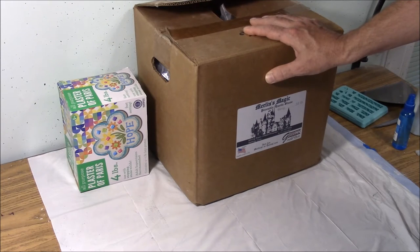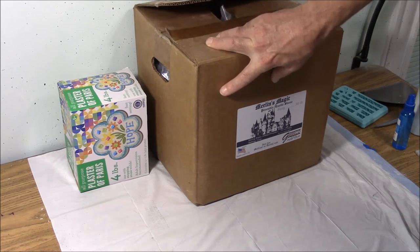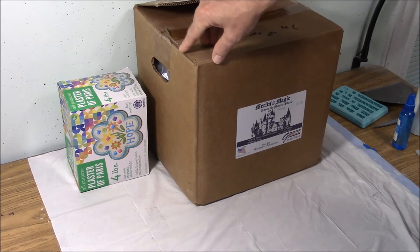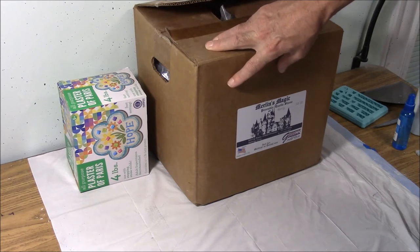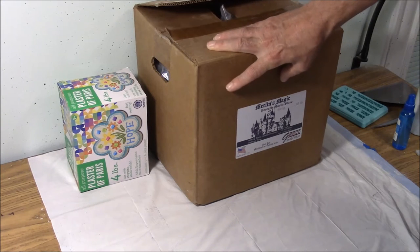Pound for pound they're really pretty close to the same price. The dental stone however is four times stronger than plaster of Paris. It pours into the mold easier, it takes paint better, and it's just an all around better material to use.